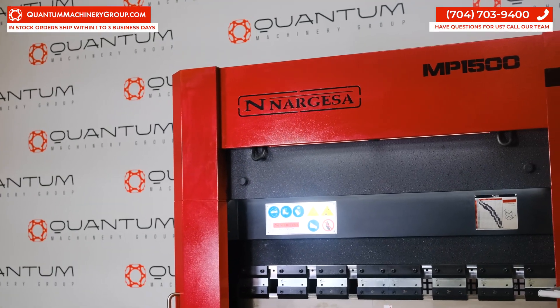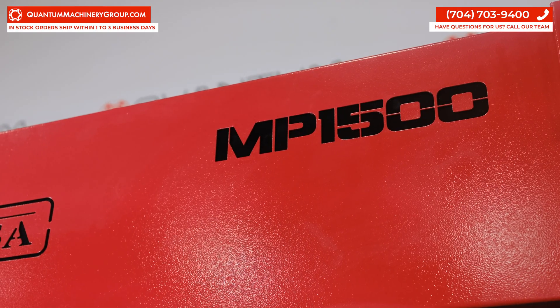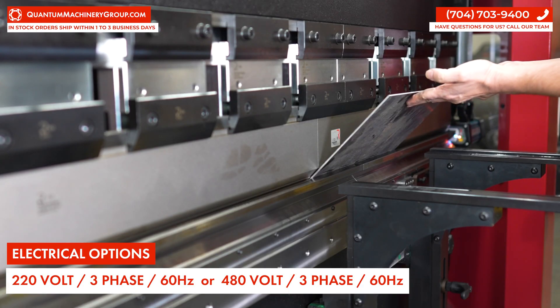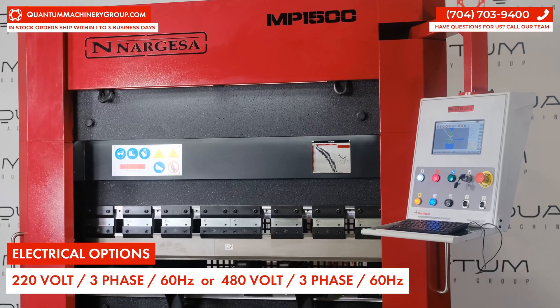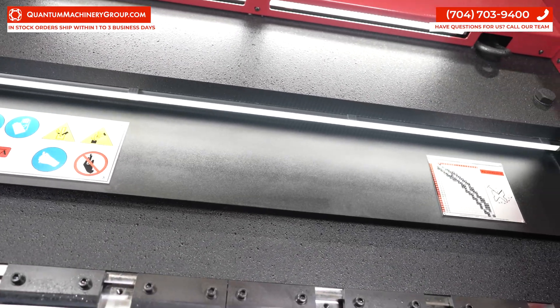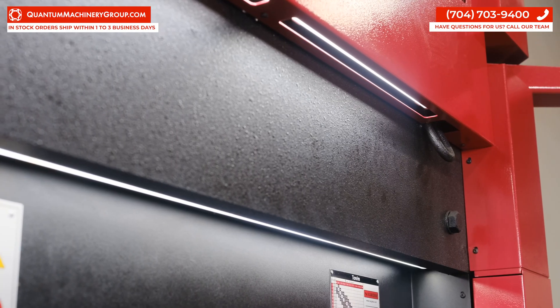The MP1500 CNC is a 5 foot 40 ton hydraulic press brake with a 7.5 horse motor. We offer the MP1500 CNC in both 220 volt and 480 volt three-phase versions. The brake has an LED light that illuminates the workspace so it makes bends easily seen by the operator.